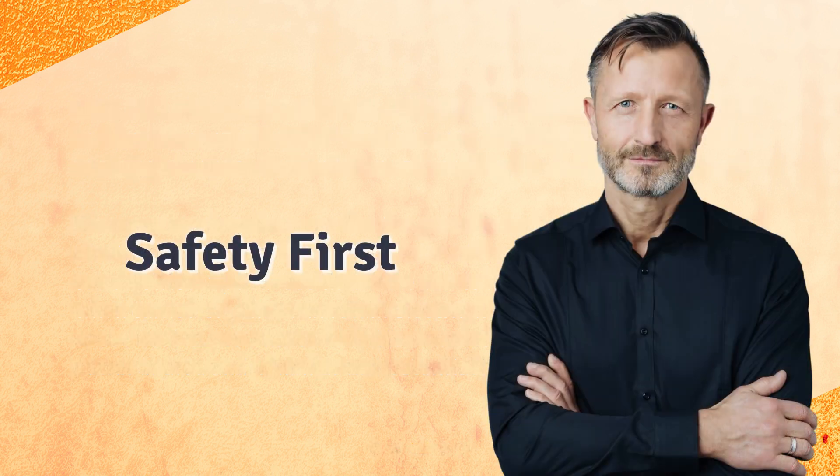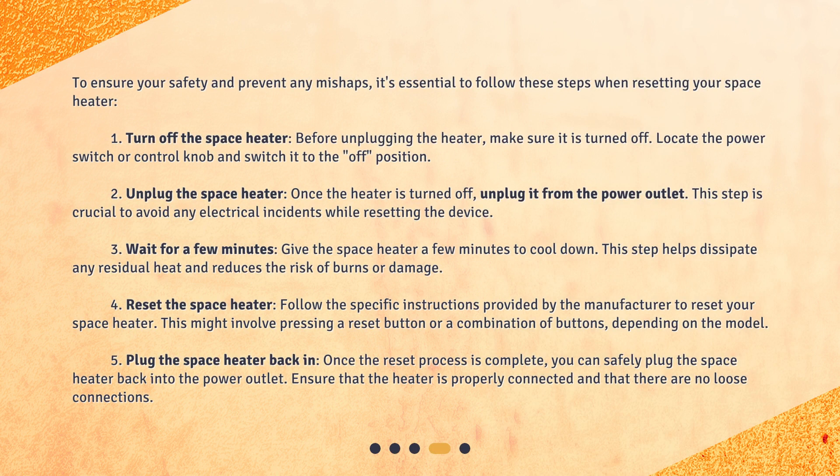Safety first. To ensure your safety and prevent any mishaps, it's essential to follow these steps when resetting your space heater. Step 1: Turn off the space heater. Before unplugging the heater, make sure it is turned off. Locate the power switch or control knob and switch it to the off position. Step 2: Unplug the space heater. Once the heater is turned off, unplug it from the power outlet. This step is crucial to avoid any electrical incidents while resetting the device.